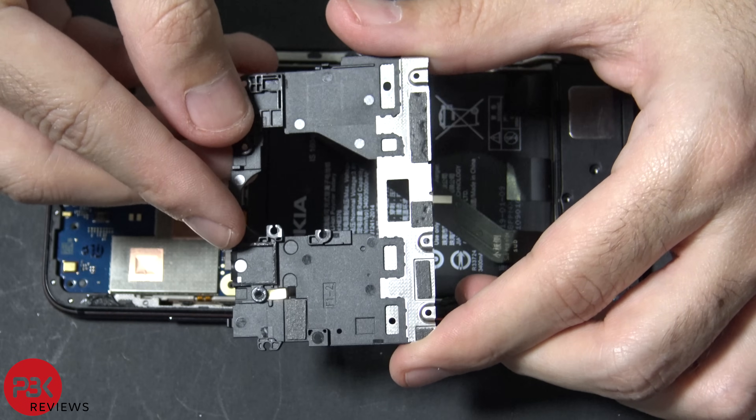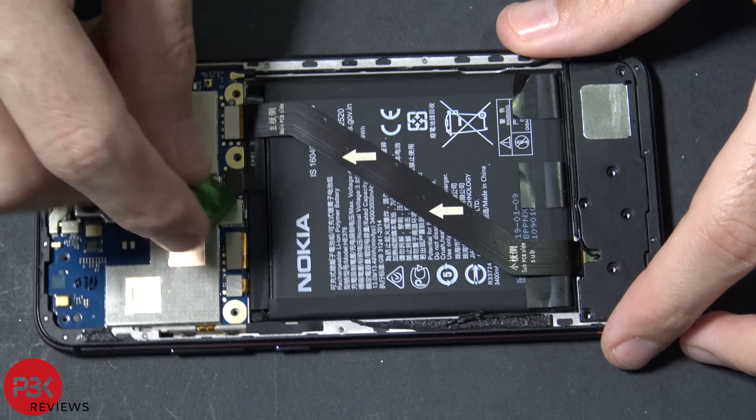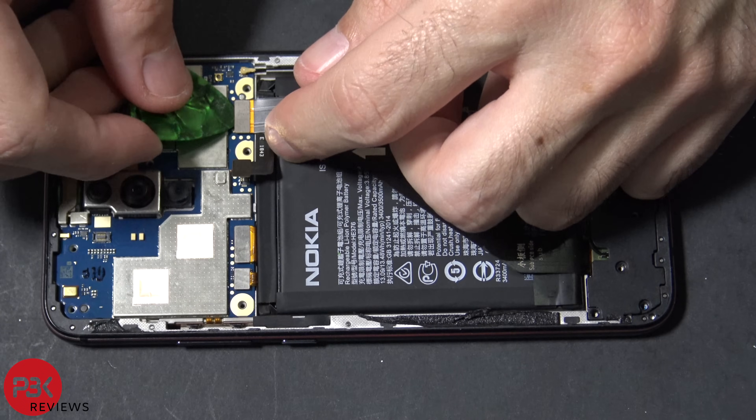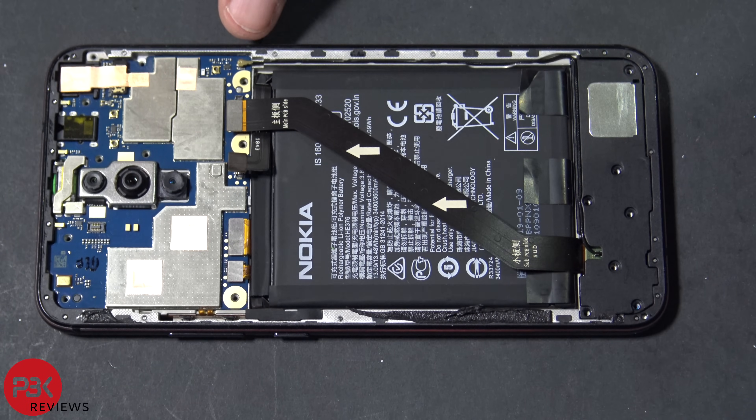You've got a water damage indicator over here. Now for those of you who always keep mentioning the battery, here's the battery cable right here. We're going to disconnect it before we do anything else. Now we're going to disconnect this cable over here. There's also a black cable over here — we're going to disconnect this one as well.